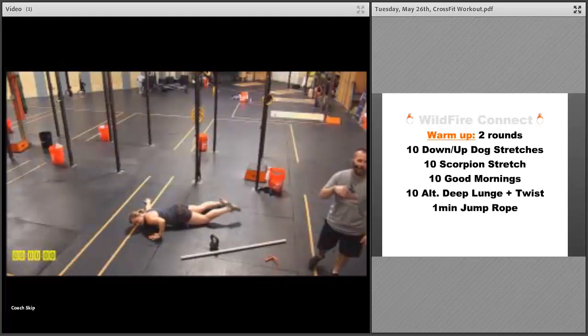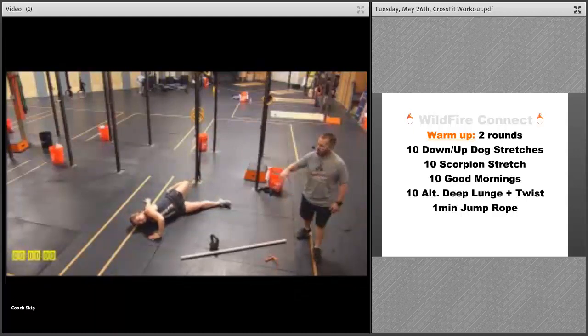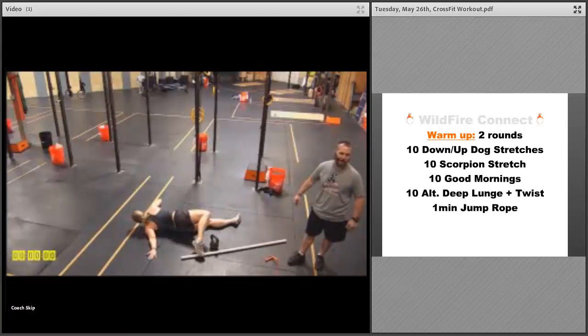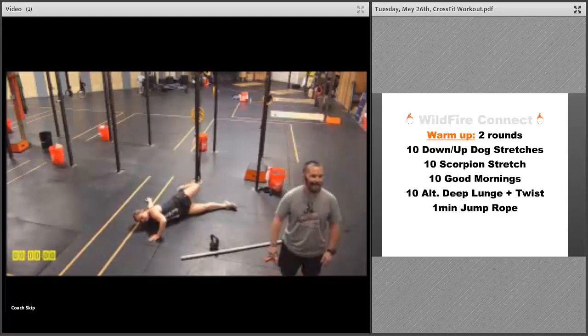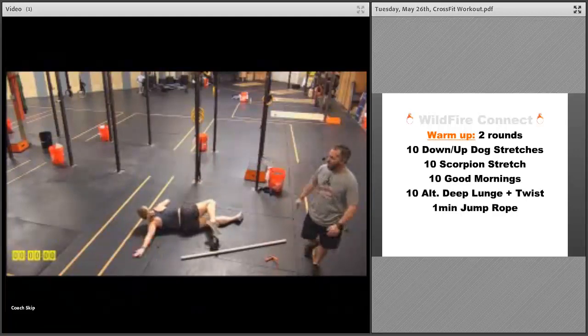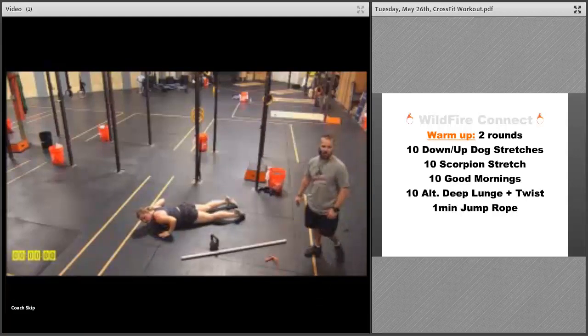Then we're gonna go into ten scorpion stretches, five each side. Work to keep that chest to the floor as much as possible, bring that opposite leg across the body behind you, back and forth, holding three to five seconds in each position to get that good stretch. If you put your hands at about a 45-degree angle from your body, that's gonna help you get a good shoulder stretch in there too.